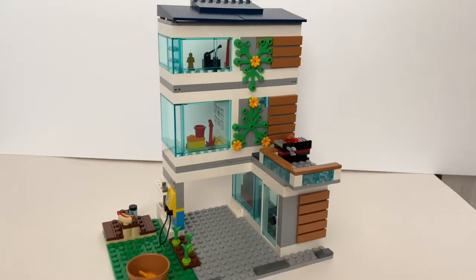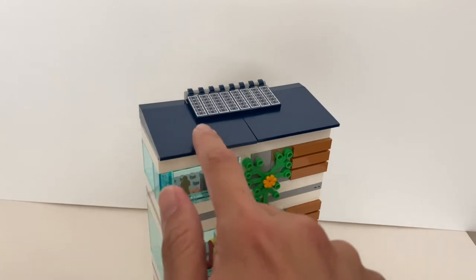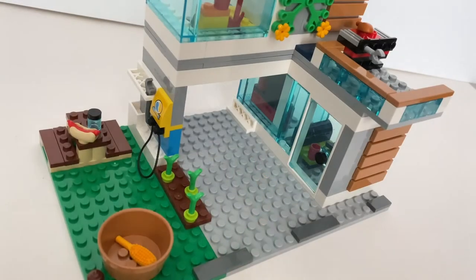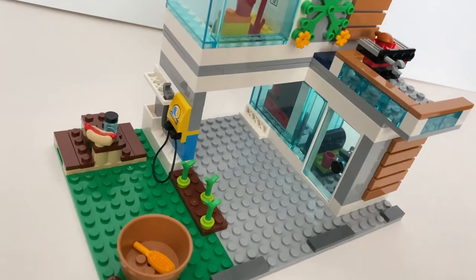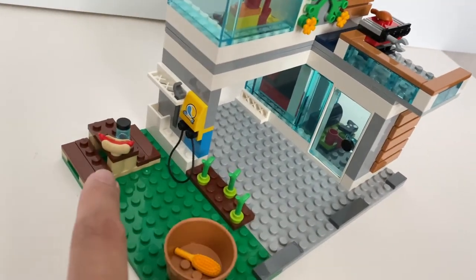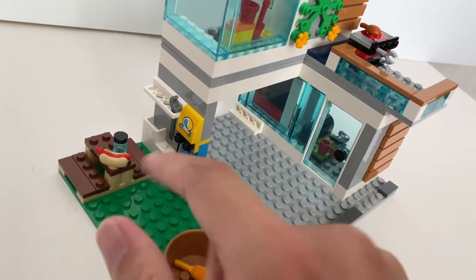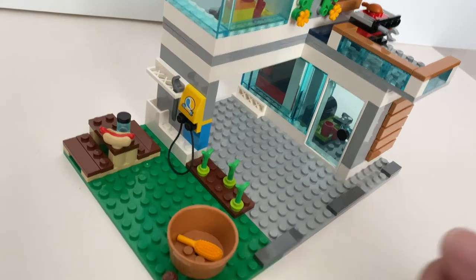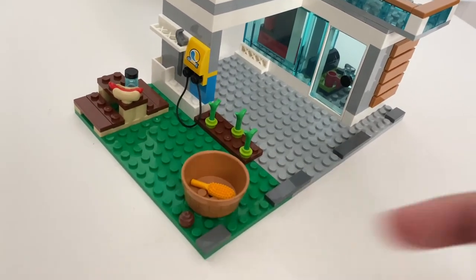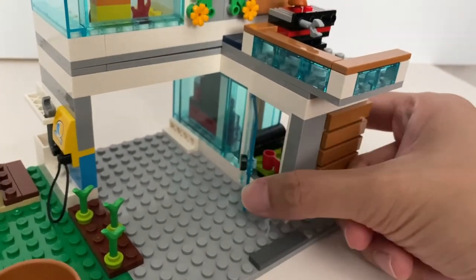The house itself looks pretty good from this angle. Particularly on the roof you've got some solar panels, and these are all printed. I believe this area is the carport for the family car to be parked, and you've got a small courtyard with an outdoor table, small garden, some equipment to charge your electric car, a place where you wash the dog, and of course a piece of dog poop.